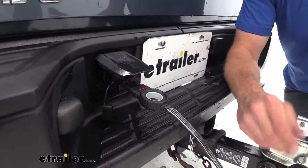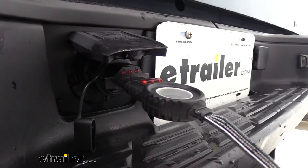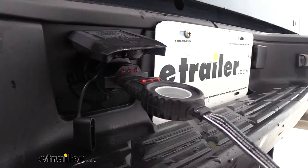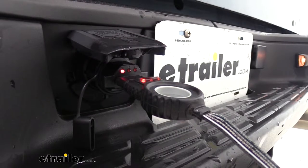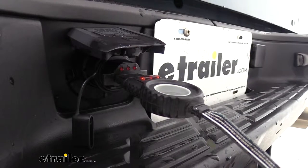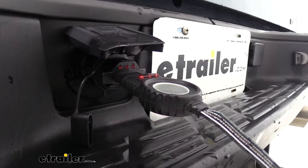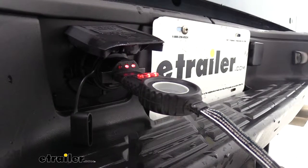As you can see, that's a really quick and easy solution to a common problem. Now, to show you how the indicator LED lights on there are going to work — we'll turn on our headlights, you'll see the light come on. We've got our left turn signal, our right turn signal, and then they'll both come on for our brakes.